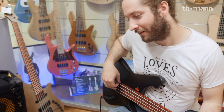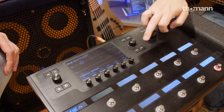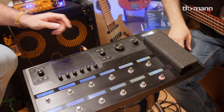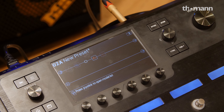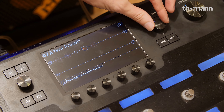Now if I want to tweak that, all the parameters are sitting at the bottom. Six different parameters, and then there's a second page as well. You'll find these parameters are the same as the original pedal. So let's leave that one, bypass it, and let's continue adding some different effects.